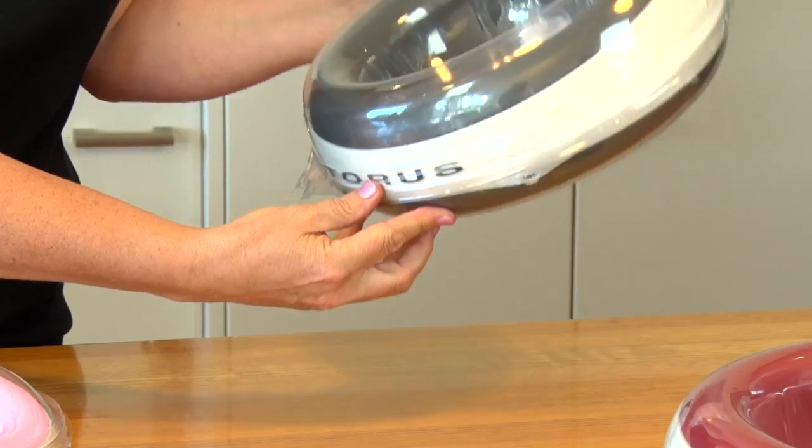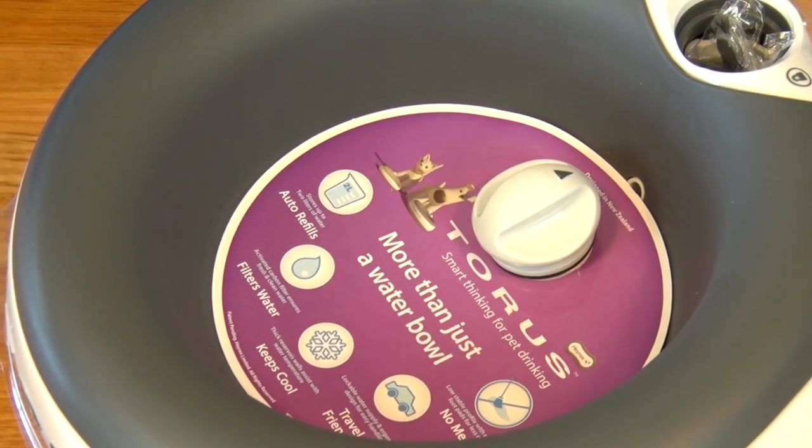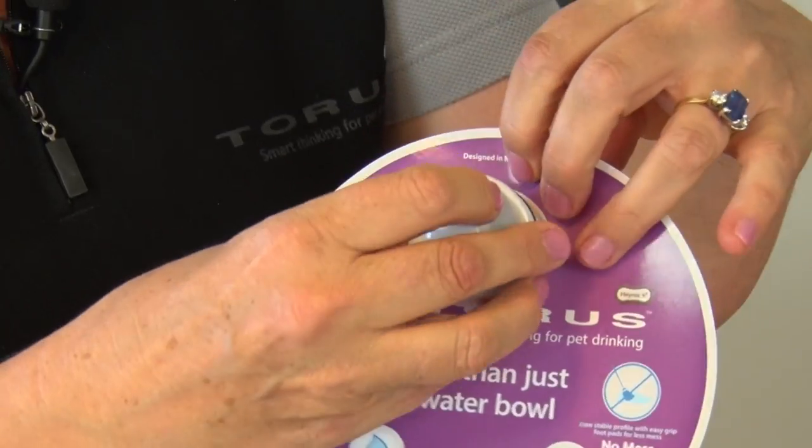Sit the bowl down on a flat surface and open the lid. Remove the front packaging by lifting the cap that holds it in place. Remove the packaging from the cap.